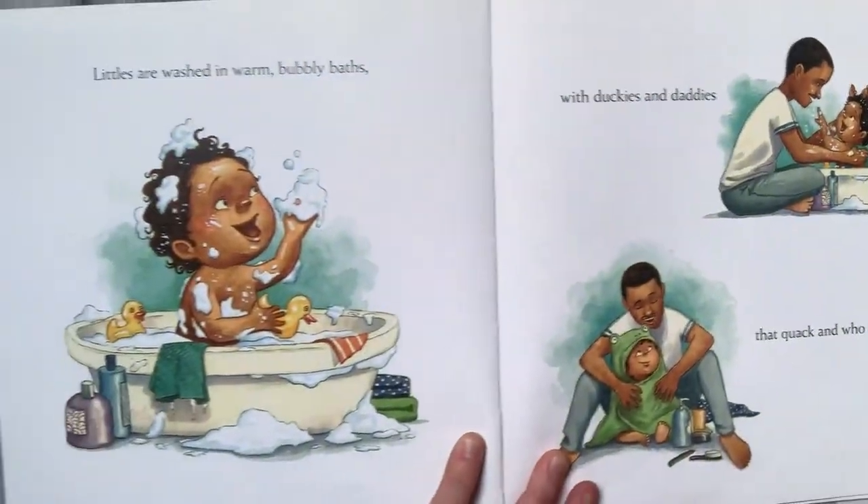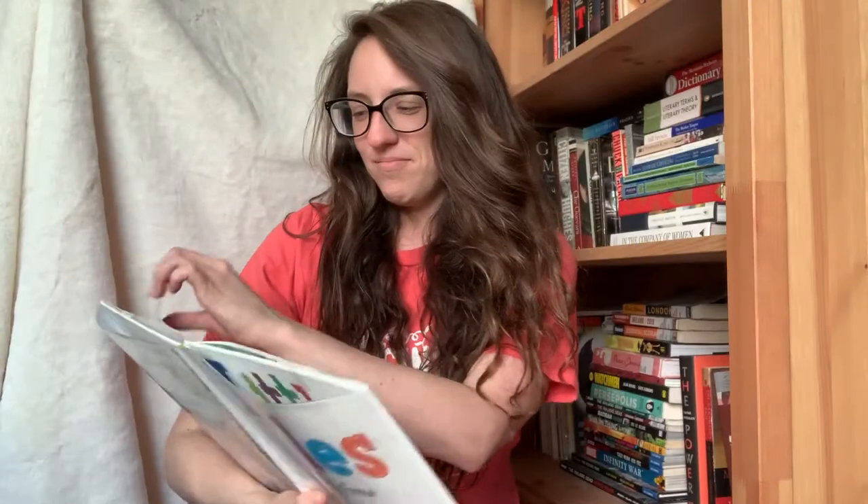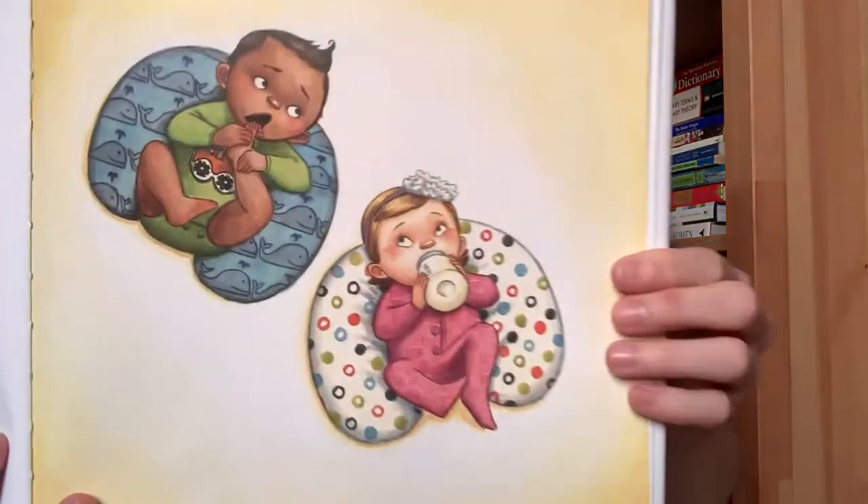Littles are washed in warm bubbly baths with duckies and daddies that quack and who laugh. Can you guys say quack quack quack quack quack? Like a duck — quack quack! And can we laugh? Littles are dressed in snug sleepers and tees and onesies that show off their sweet dimpled knees. Can we tickle our baby's knees? Tickle tickle tickle — your sweet dimpled knees.